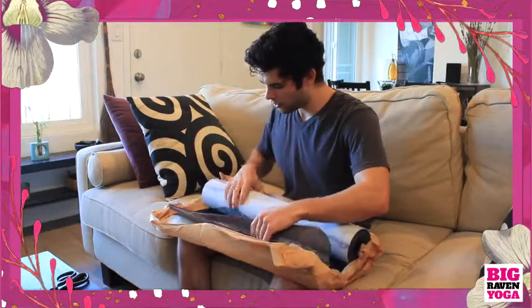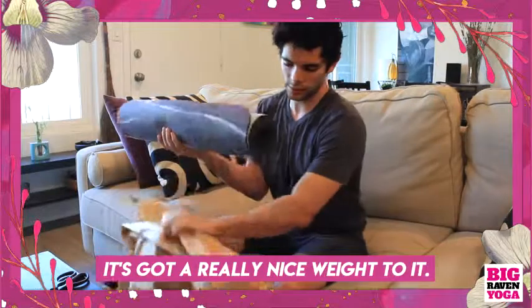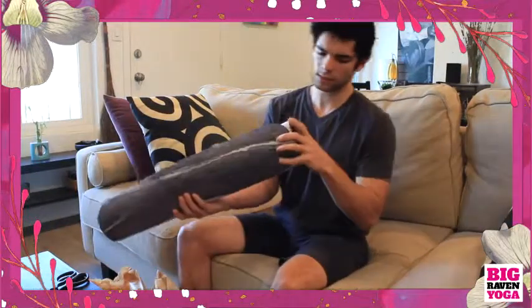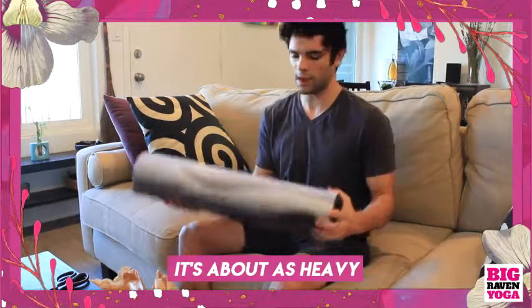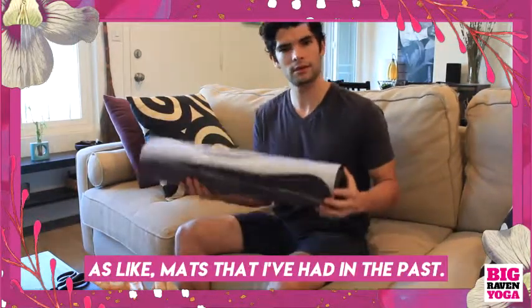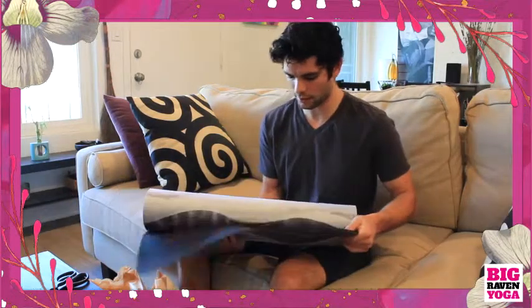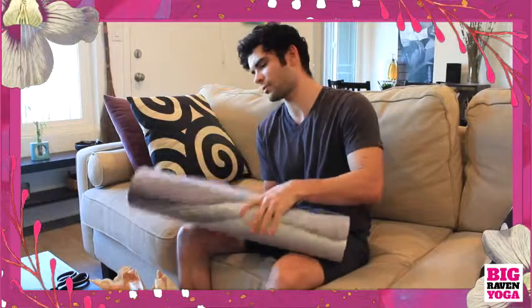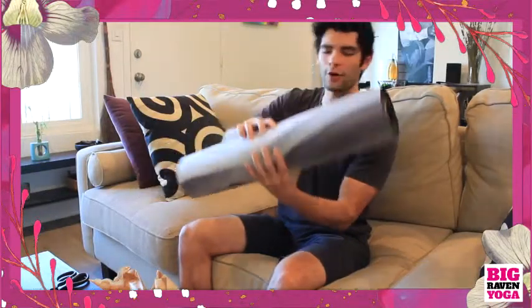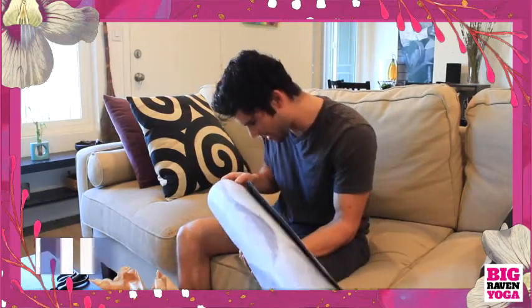Off the bat, I should note it's got a really nice weight to it. I'd say it's about as heavy as mats I've had in the past, but what's nice is the way this one rolls up. It just has a nice feel. It's got a really nice, smooth — I guess this would be suede.